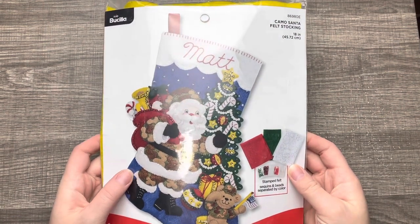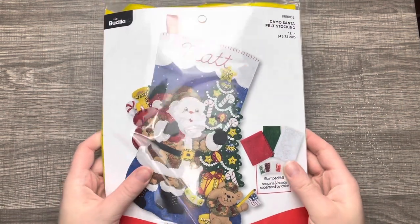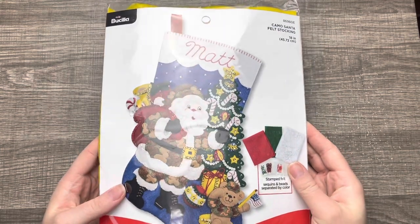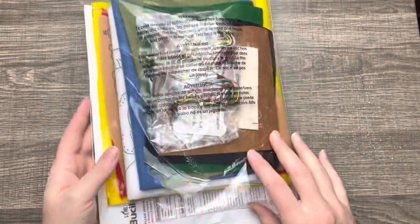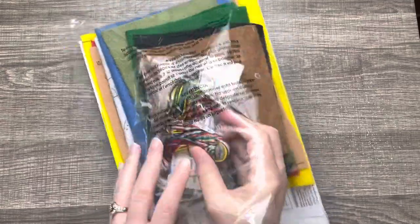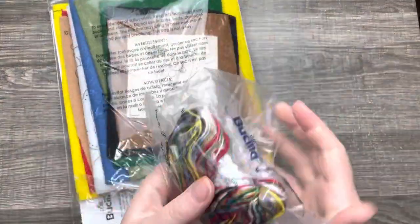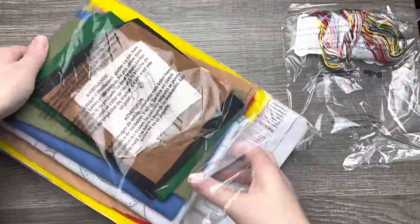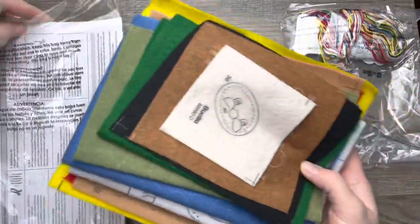Hello and welcome! If you're new here, my name is Jennifer. If you're not new here, welcome back to my channel. It's been quite a while since I've done one of these, but I'm super excited to get started on this kit. I made this for a family member, so I'm basically opening this up and seeing what's in here.